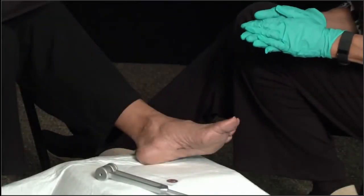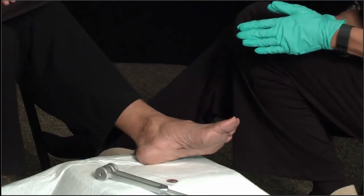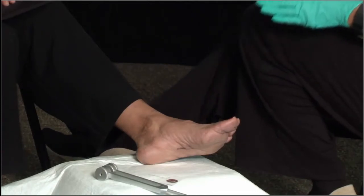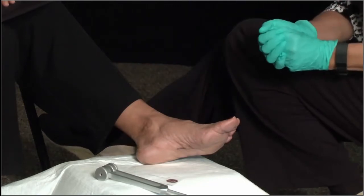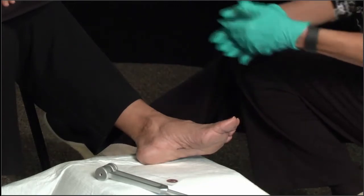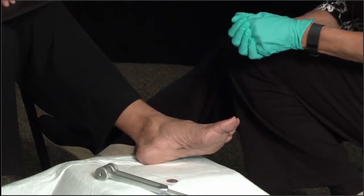I'm going to demonstrate a diabetic foot exam, and I'm very fortunate to have this wonderful volunteer with me today. I've asked my volunteer to remove her shoe and sock so that we can get a good look.